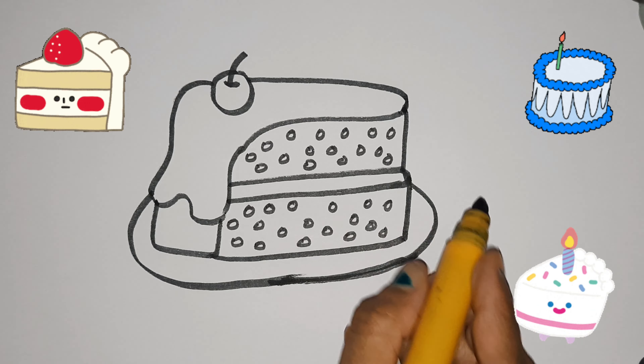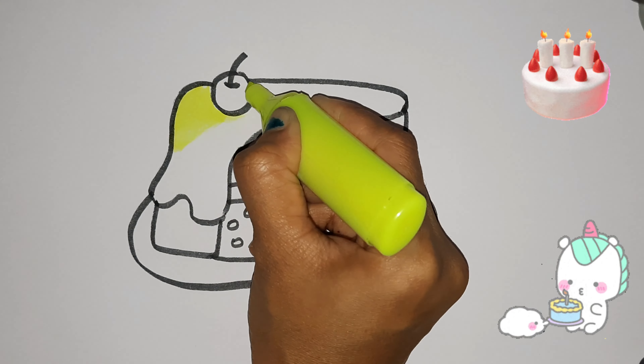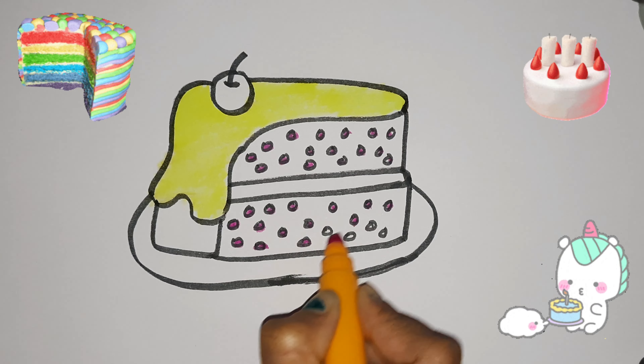Hickory Dickory Dock, the bird looked at the clock. The clock struck two, away she flew. Hickory Dickory Dock. Tick Tock Tick Tock.